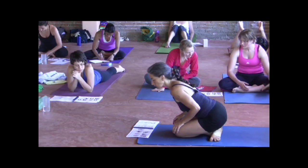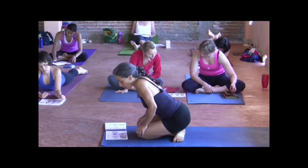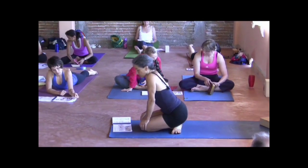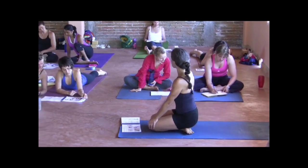So what are the synergists? All the hamstrings — there are three of them: semimembranosus, semitendinosus, biceps femoris. The three hamstring muscles assist gluteus maximus in extension, taking the leg back.